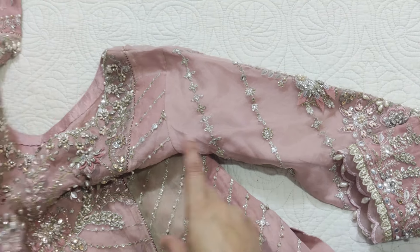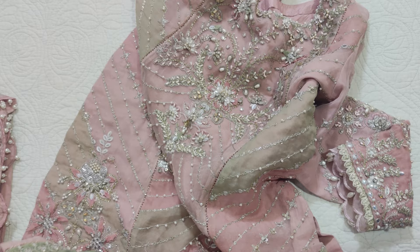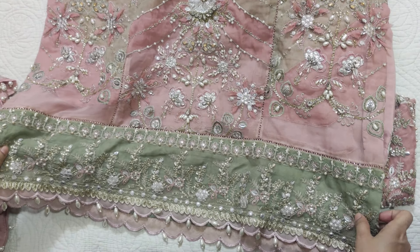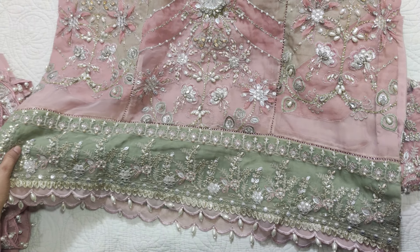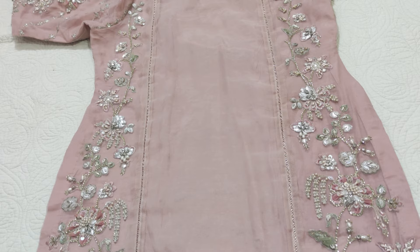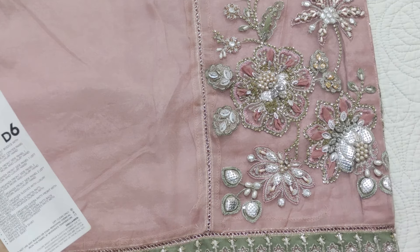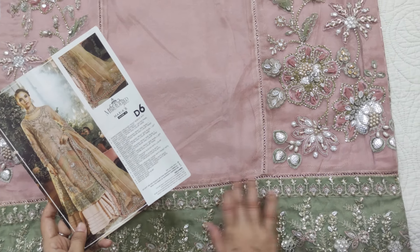This is a very good color. This is not a gown style, this is a straight shirt. It's 26 inches. This is the front panel back. Because it's plain organza, our client wanted a gown style, so this is the hand-embellished panels. This is the back panel — this is plain. This is the center lace and this is the border.